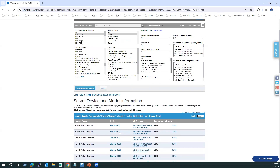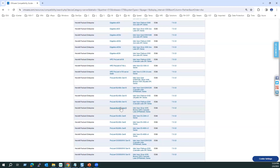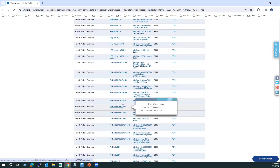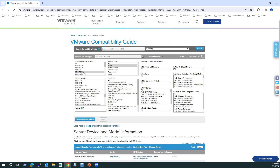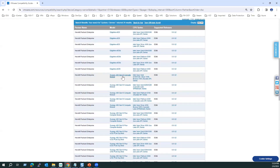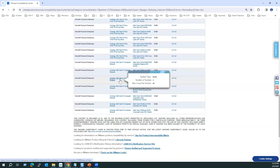To verify the difference, if I select 7.0 Update 3 and click Update and View Results, you can see Gen 9 models are also listed there. That means Gen 9 models are supported only until ESXi 7.0 Update 3 — they won't support the 8 series. Selecting 8.0 and updating results confirms only Gen 10 and Gen 11 are supported; Gen 9 is not. So if a customer's hardware is Gen 9, we cannot upgrade to the 8 series.